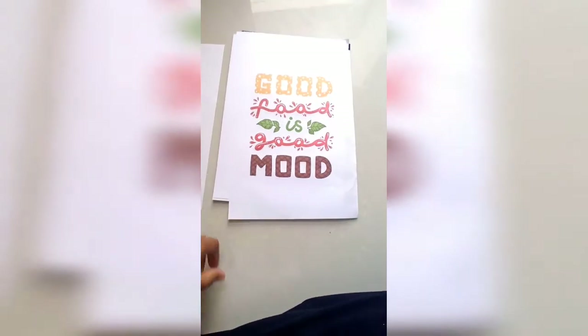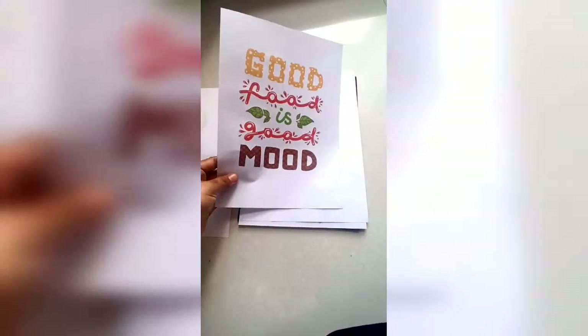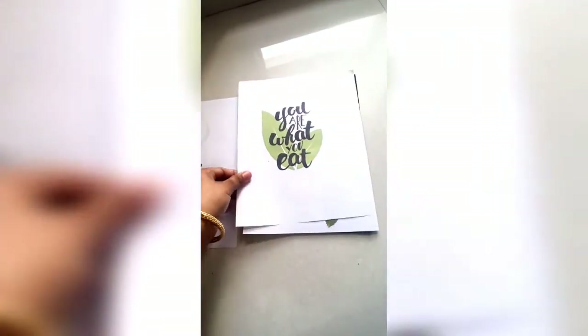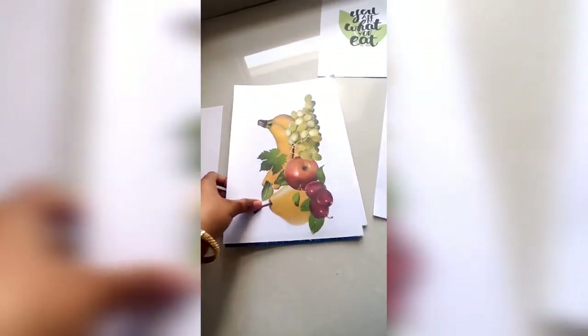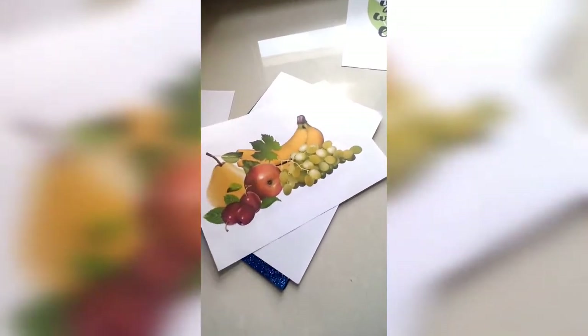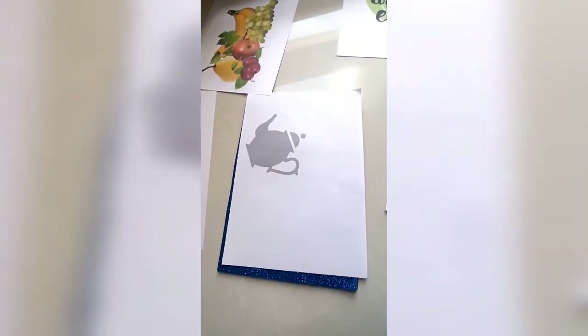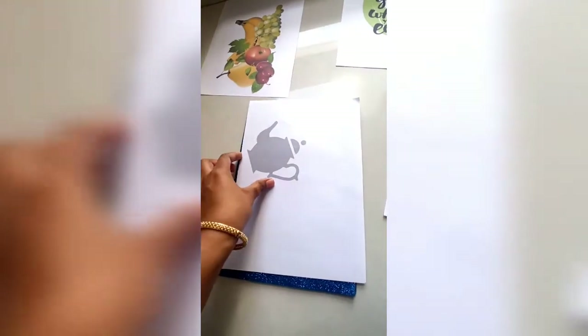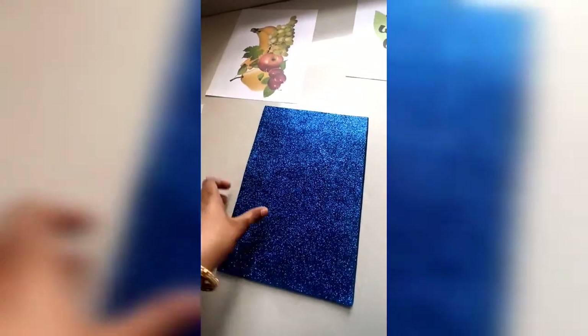If you have less supplies at home just like me, let's get started. For this video we will need high quality printouts of any quotes — I have selected some quotes and will be pasting the link in the description box — and a very good high quality print of some fruits. So I basically wanted quotes and a few good prints of fruits.